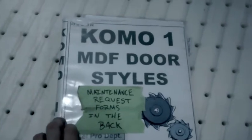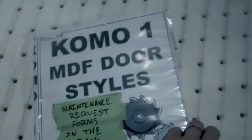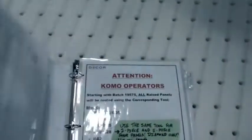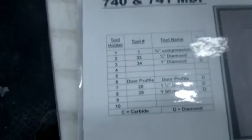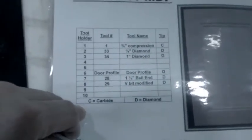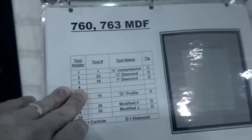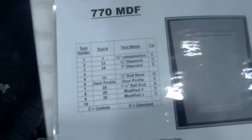When we do a specific style of door and we're unfamiliar with the tooling, we've got to grab this binder, open it up, find the page that we're looking for, and say okay — here I've got 740s and here is my list of tools that I need for that specific kind of door. Each kind of door varies a little bit. I find that there's a lot of wasted time and wasted motion in this process.